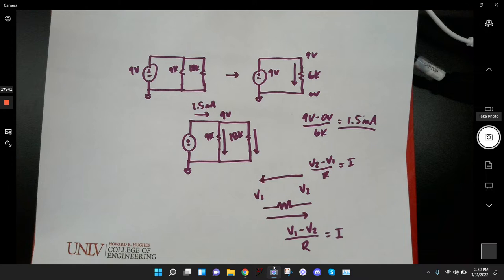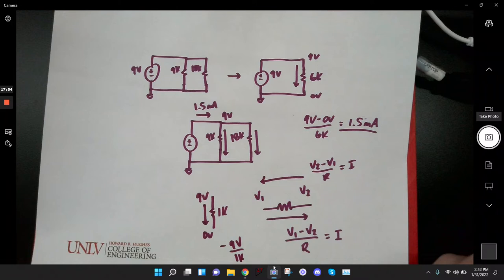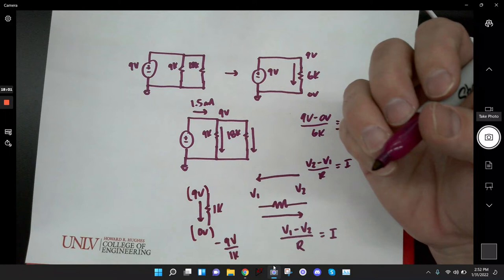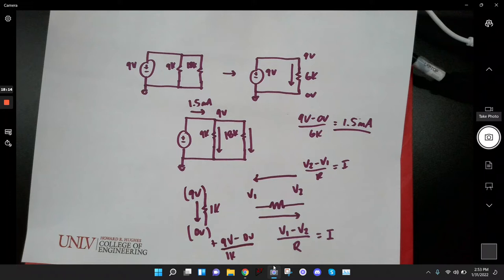I saw a lot of people where they were taking the current flowing in the correct direction but still getting a negative current somehow. If you know the direction the current is flowing, you should not have a negative current because a negative current indicates it's flowing the opposite direction. For example, if you have 9 volts, a 1K resistor, and 0 volts, it should be 9 volts minus 0 volts over 1K — not negative 9 volts over 1K.